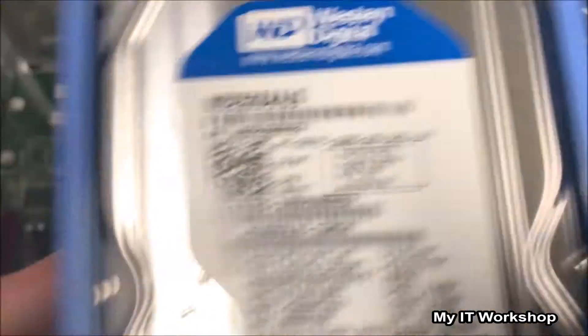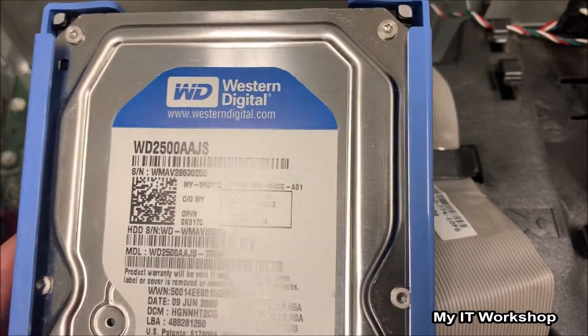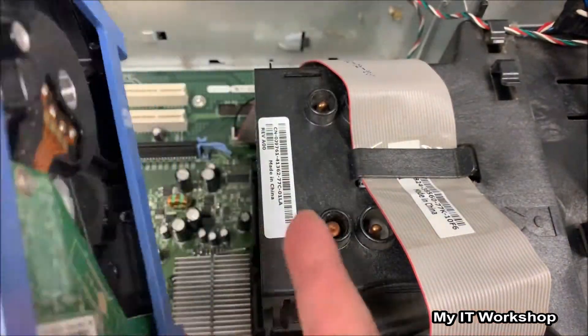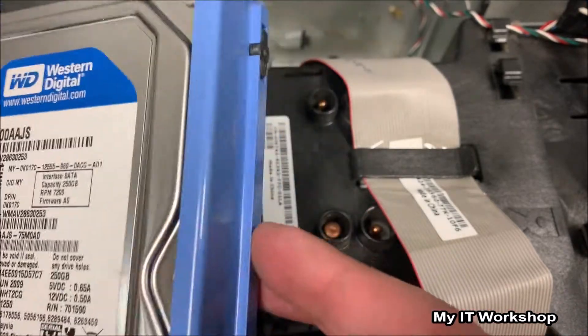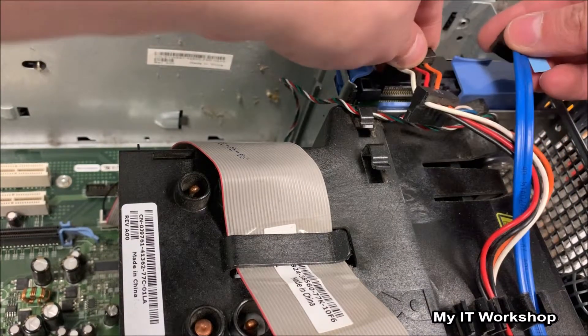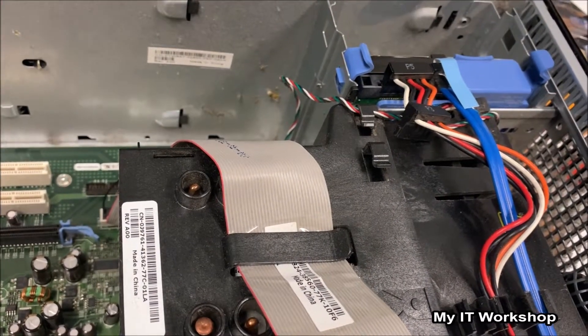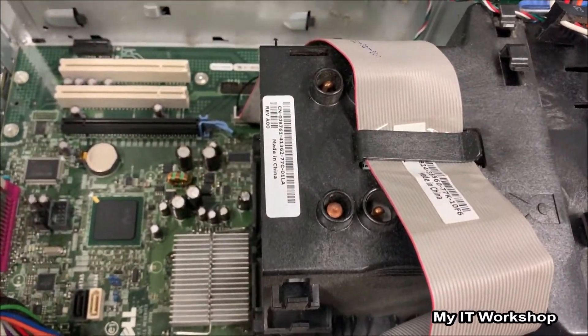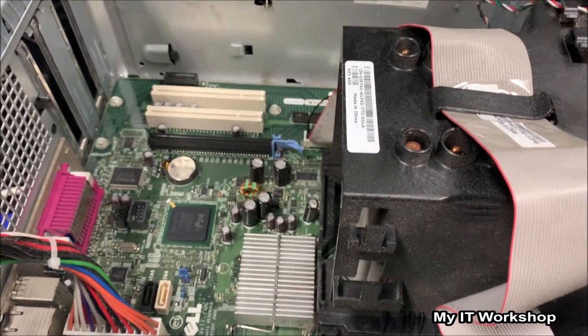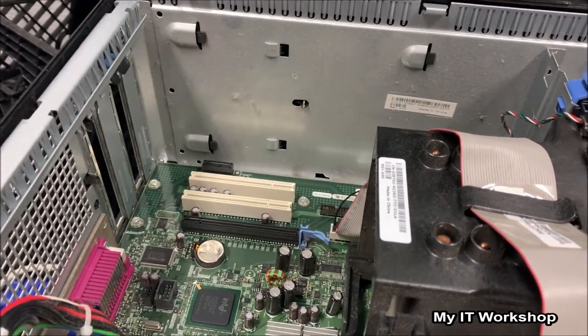I took the hard drive from one of the other three computers. It's a 250 gigabyte Western Digital running at 7200 RPM, which is relatively new, so I suppose it was replaced at some point in the past. I connected the power and SATA connector and turned the computer on, but nothing is showing on screen. So the missing hard drive was not the issue.